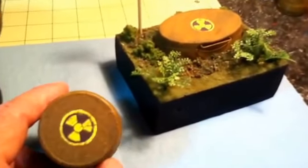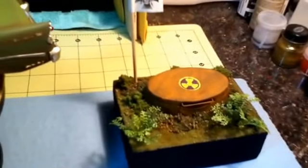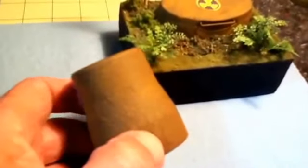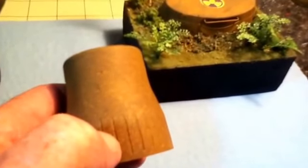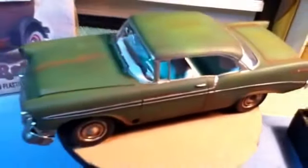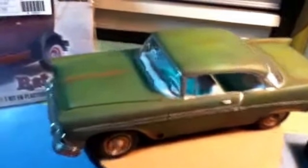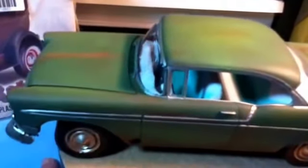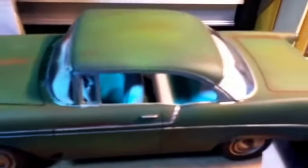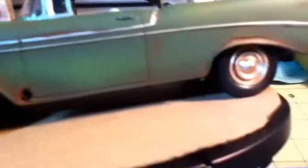This was my first attempt at rusting — the Dr. Cranky challenge — and then I did this cat, which got a different effect. Seven months ago there was a 48-hour community build, and I did this 55 Chevy and I rusted some holes in it.